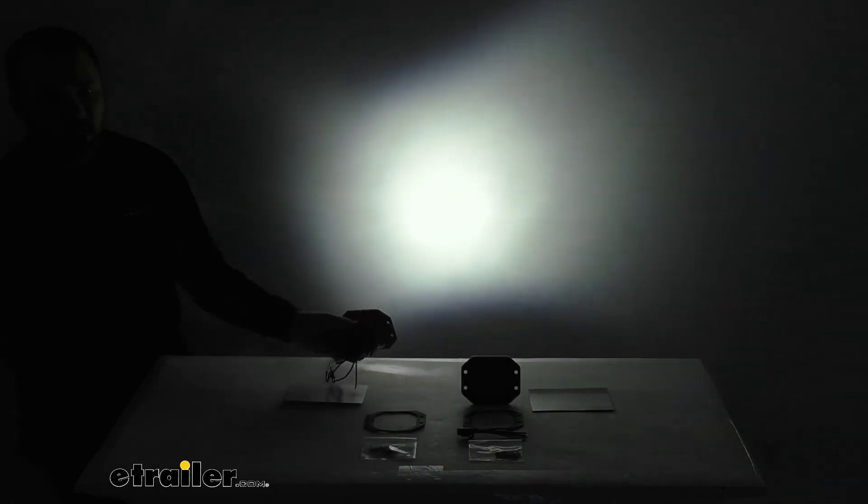Now, talking about that main beam, let me go ahead and turn that on. As you can see, that's a big difference there. So we've got our backlight and then our main beam. That flood pattern is going to be great for lighting up trails at low speeds. I'm shining that on the wall behind me — hopefully that gives you a pretty good idea of what that flood beam pattern is going to look like.